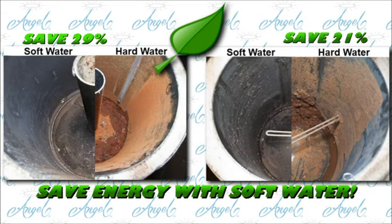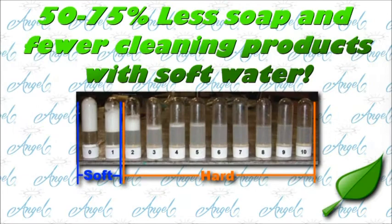Softened water prevents deposit buildup in pipes, heaters, and bathroom and kitchen fixtures. When the water is soft, we use 75% less soap and fewer cleaning products.